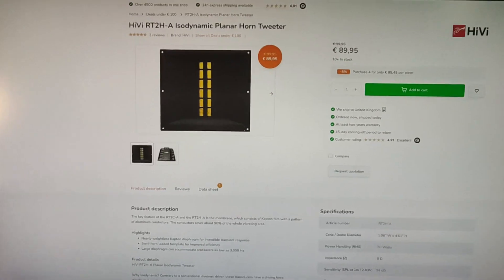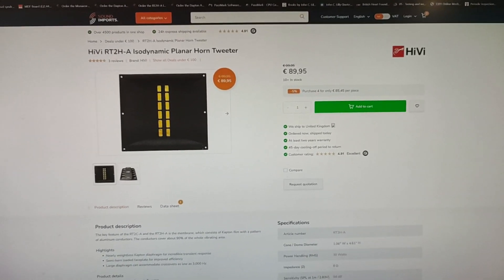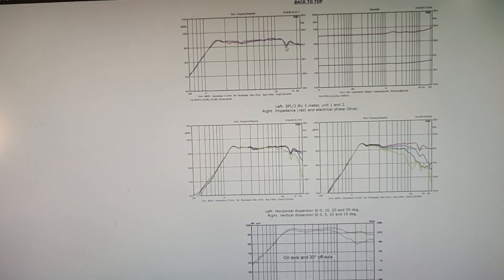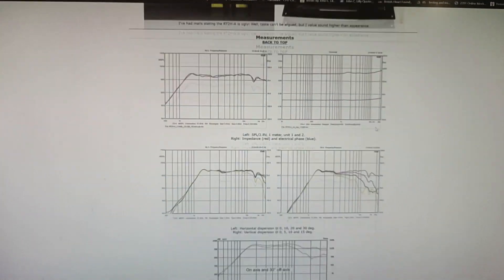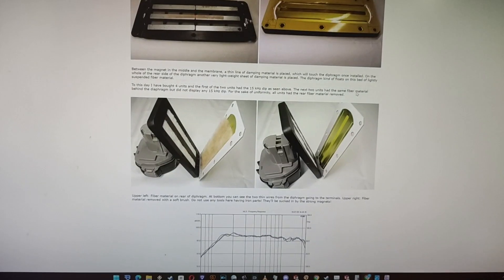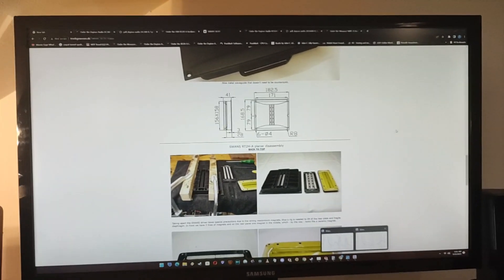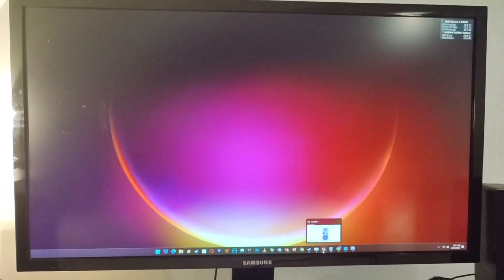This is the frequency response — as you can see there's a dip, and it goes to about 13–14 kilohertz. On this website it shows how to make it sound more even — you have to remove the damping from the tweeter and dismantle it — but I'm not going to do that to mine, so it's going to stay exactly like this.